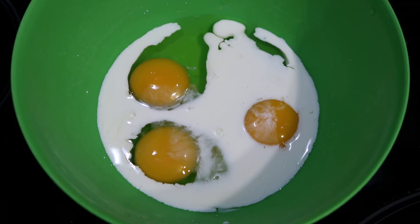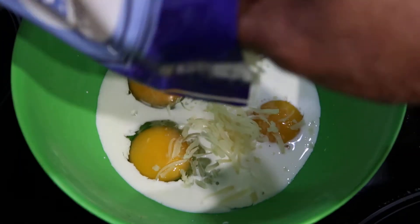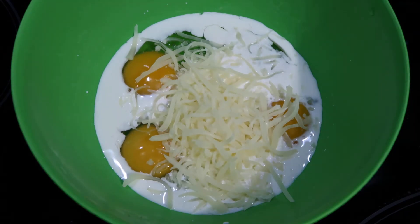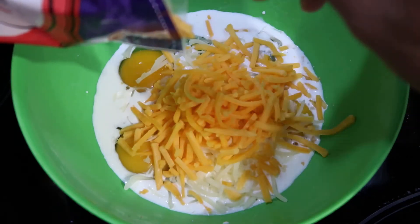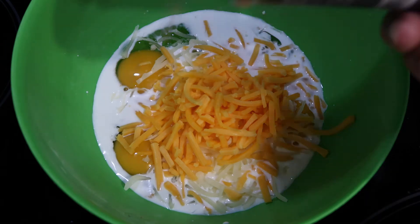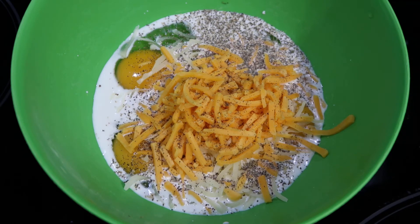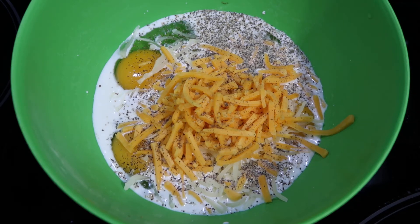Now add your cheeses. Add your black pepper and a pinch of salt. Now mix or beat all of your ingredients until well combined. I like to beat my eggs until there are a lot of air bubbles and the egg mixture appears light and frothy.